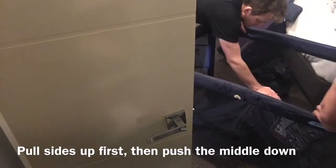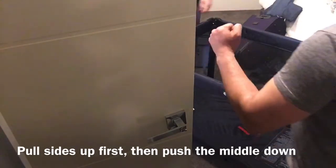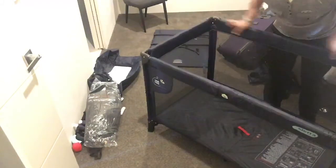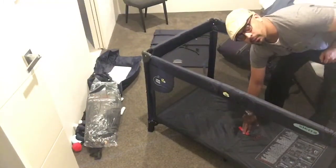And then push down. Yes. So do these sides first, and then push that one down.